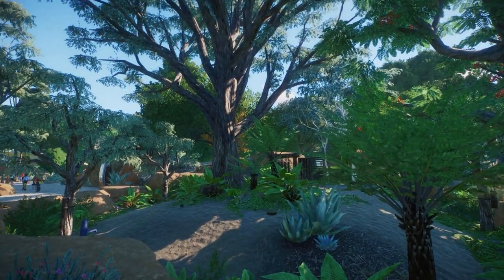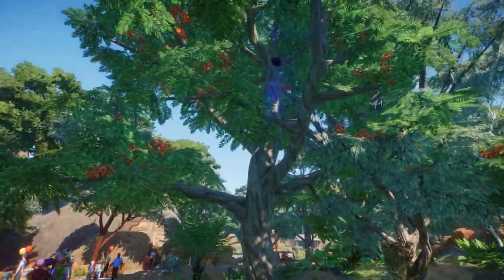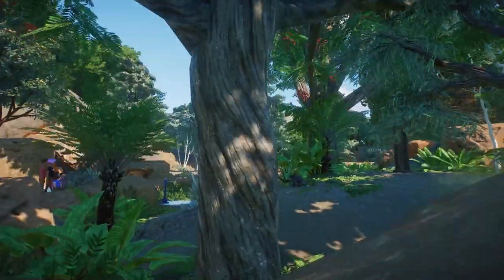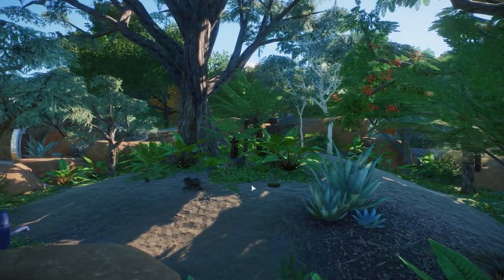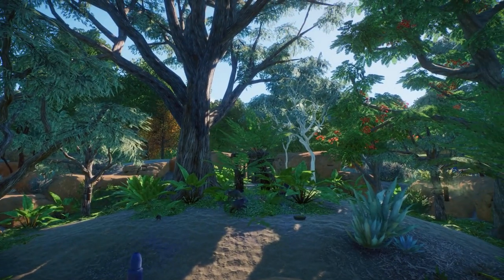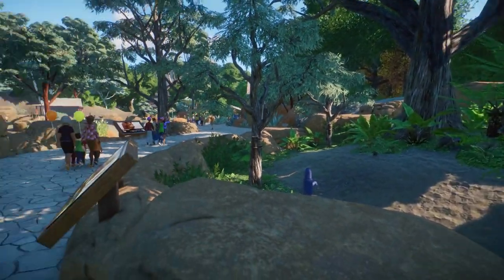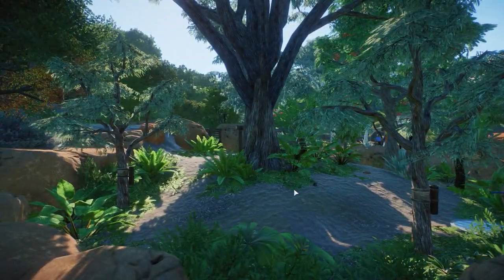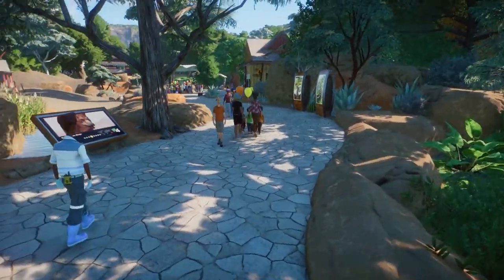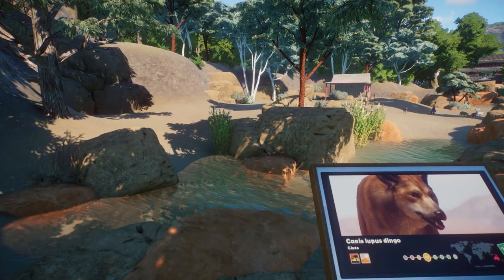What do we have on this side? Koalas! I see one - are there more in the trees maybe? They're walking on the ground - there's a baby on the ground too. It's such a pity that the animations sometimes don't work and you don't have them in the trees. Really beautiful habitat though - I really love the foliage here. They should be climbing the trees! And we have some dingoes here - really nice habitat with a cute little shelter building.